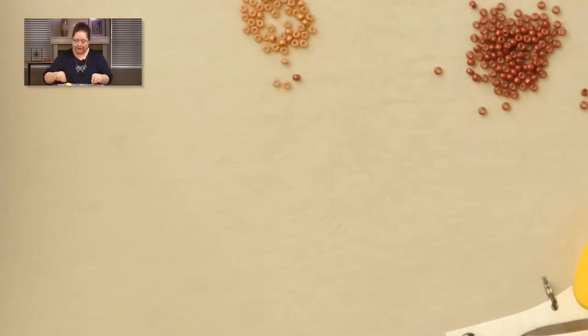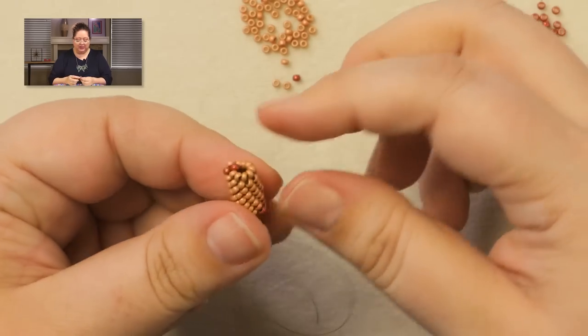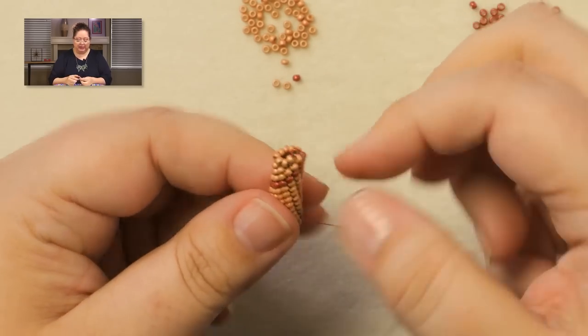Go ahead and taper your ends. You can use your tail thread on the opposite side to do this — if you leave yourself about 12 to 14 inches of tail thread, that should be enough for you to do the tapering on the side you started out on, so you don't even have to add a new thread. Taper both your ends. When we come back, I'm going to show you all about the end caps.